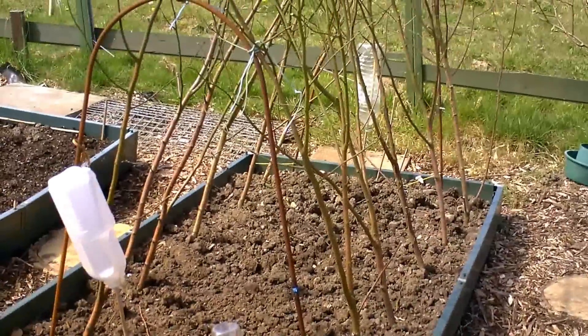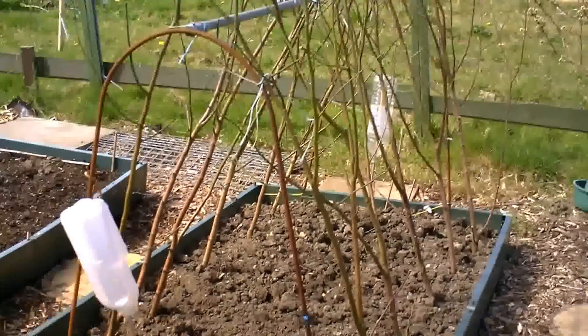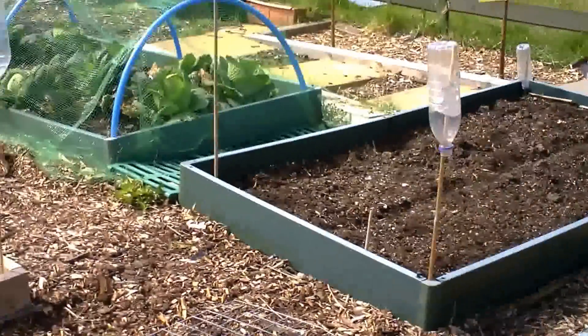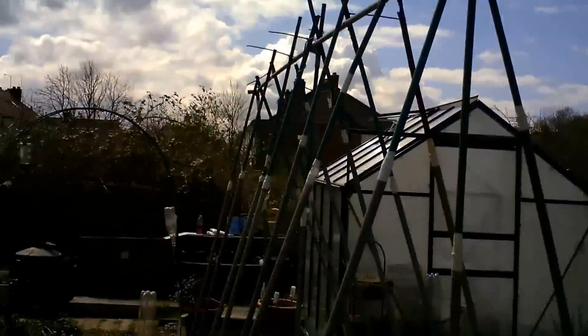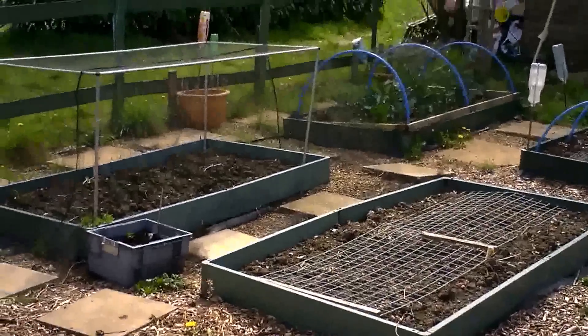Here's my pea bed — I should have grown my peas up. My runner bean poles are there, and some more beds.